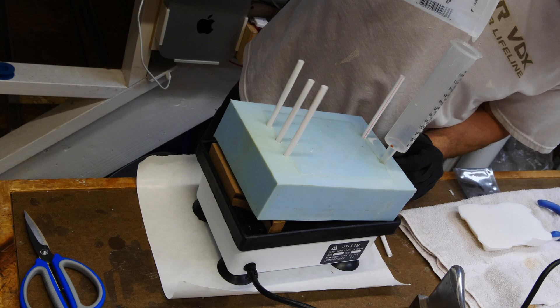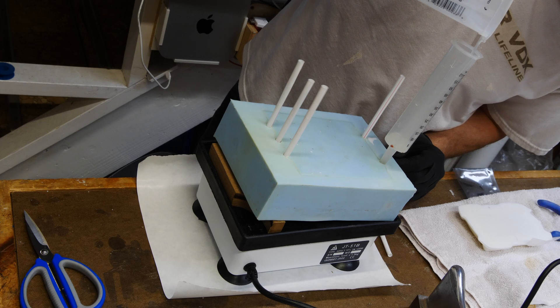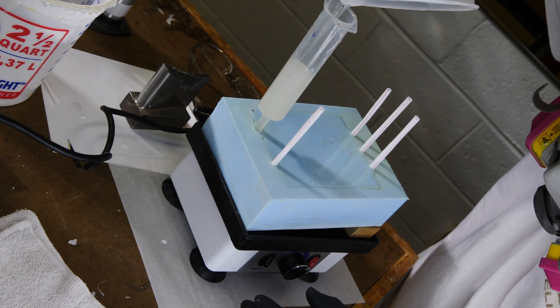Pour nice and slow to remove any air bubbles, and the vibration will allow that resin to flow into your mold a little bit better.